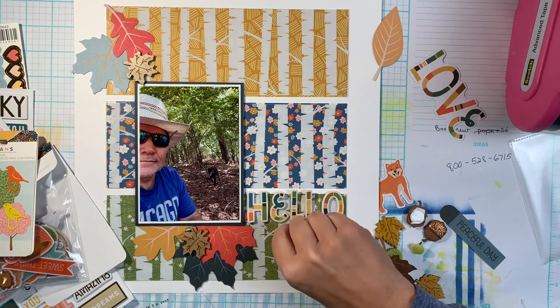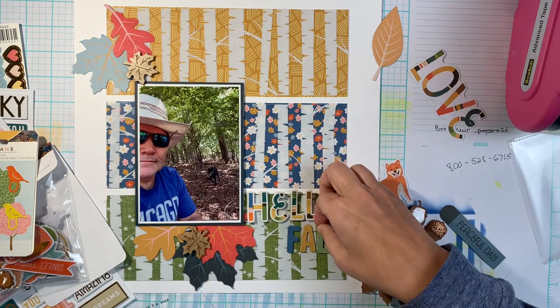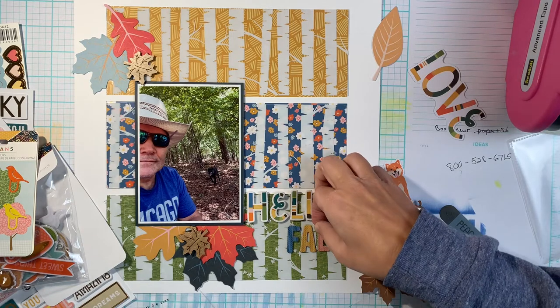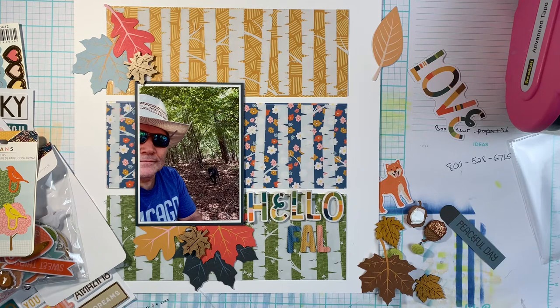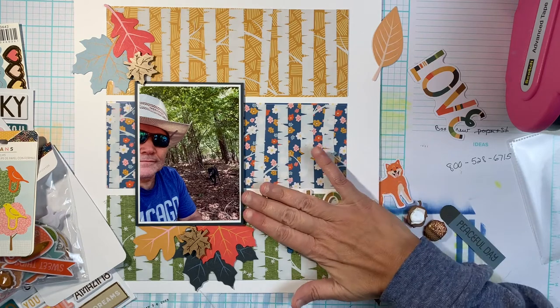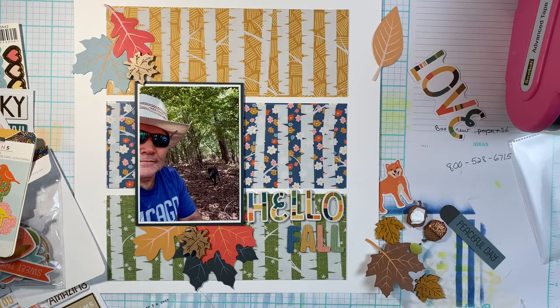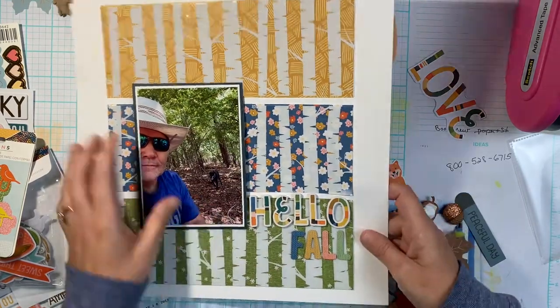I'm going to title this 'Hello Fall' — very clever, right? I just could not think of a clever title and I waste so much time trying to come up with one. This time I said no, it is what it is: hello fall. It was the beginning of fall, it's one of the best times to go out in the woods with the dogs, and that's where I went with my title.